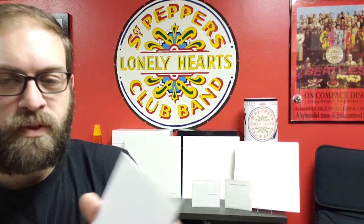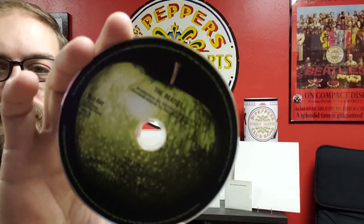Now have a look at the Blu-ray — it's also got the Apple label. It includes PCM stereo, DTS-HD Master Audio 5.1, Dolby TrueHD 5.1, mono, and high resolution audio. So there are lots of options for this album.